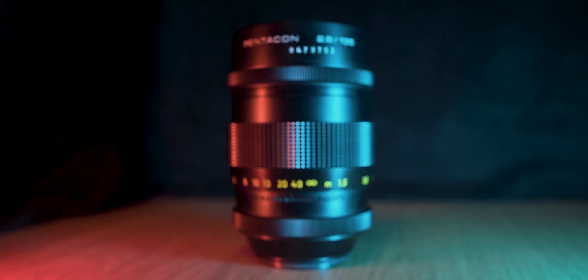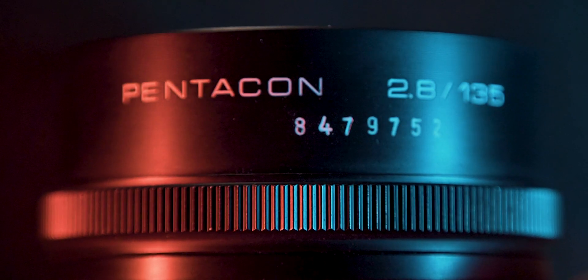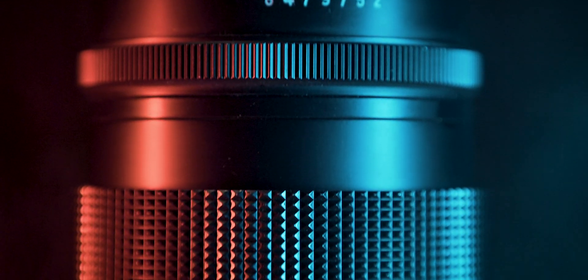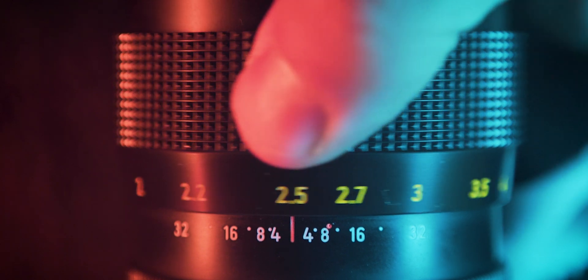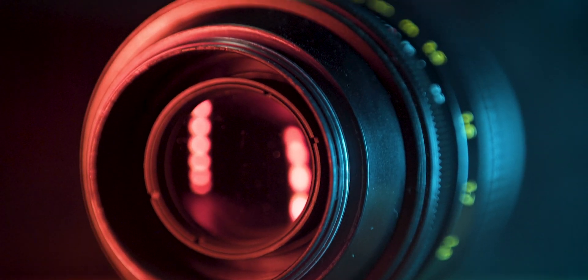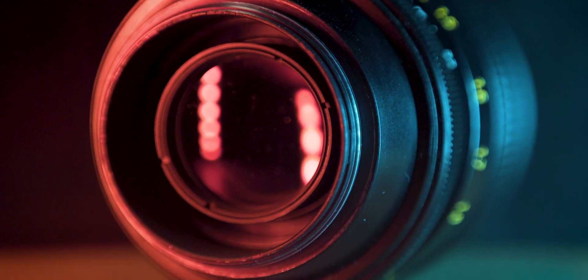Contender number two is the Pentacon 135mm — the same focal length. It has a very unique design with as many as 15 aperture blades, so it really looks awesome when you change the aperture. The maximum aperture is f2.8. It is very well built, all metal, and doesn't have autofocus but has a very precise manual focus ring with a very large throw, so you'd have no problem focusing on stars at night. It doesn't have a weather sealing gasket, and the mount is M42, which makes it easily adaptable to any modern camera.